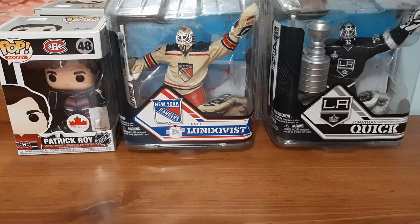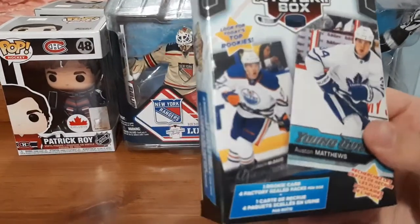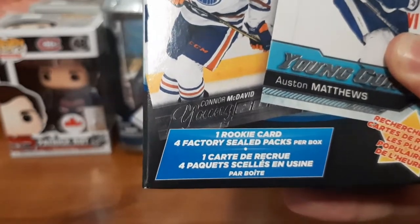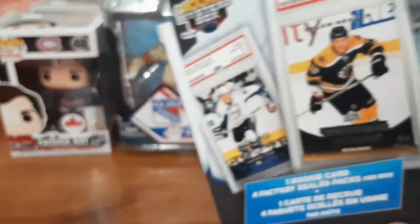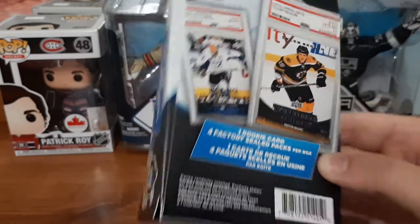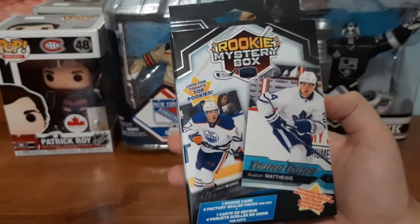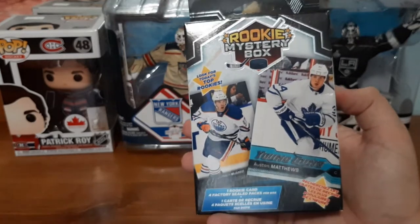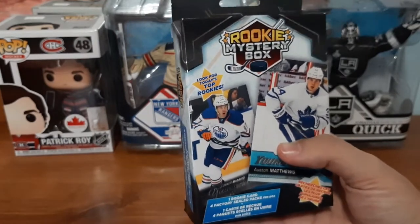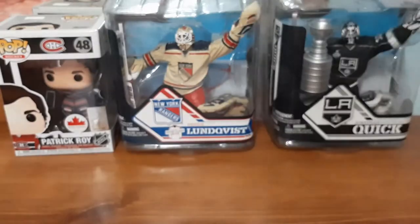What's up everyone, welcome back to another hockey card video. Today I'm going to be opening up this Walmart rookie mystery box. This includes one rookie card, usually in a sleeve, and four factory sealed packs per box. You do have a chance of getting graded cards, but I'm assuming there isn't one in here because it'd be heavier and have more plastic. These are at Walmart's in Canada for ten dollars and I've been seeing them frequently.